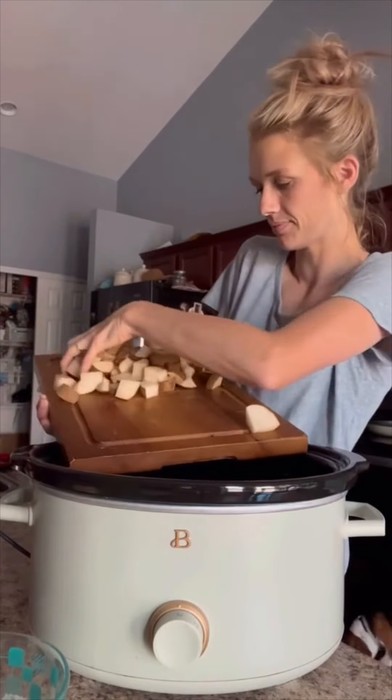Then I did one stick of butter, melted, and added two to three packets of ranch — I like the big container because I use it so often. And then I found this chili onion crunch that just tastes so good; it gives it a nice spice. I stirred this all up and poured it over my potatoes and sausage, then added about two cups of shredded cheese.